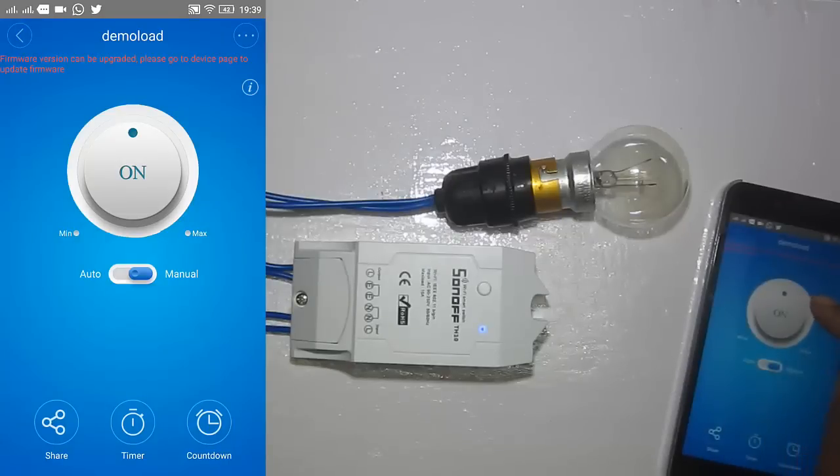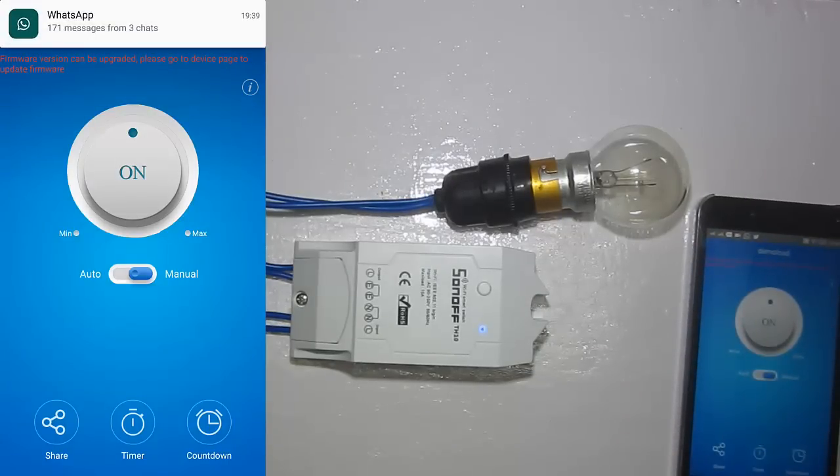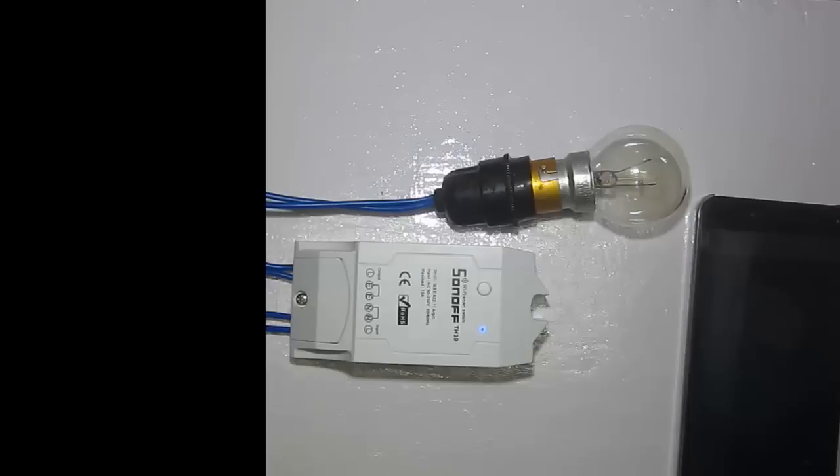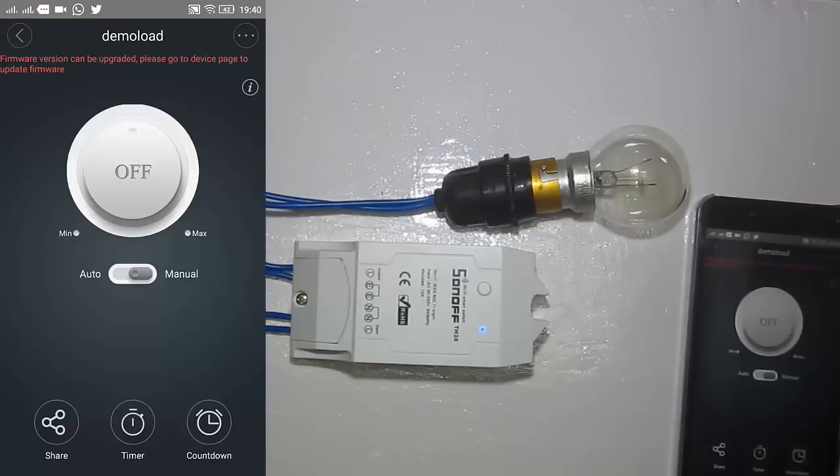The load is pretty much controllable. I am losing connection sometimes because I am running on a 2G network, which may be slow — that's why I sometimes lose connection and it can't operate. With a high-speed network I think it will not happen.